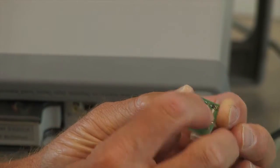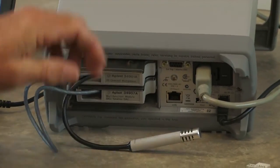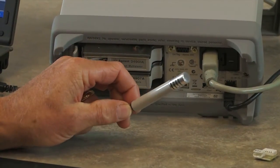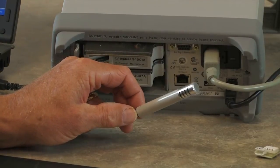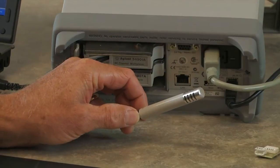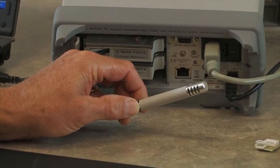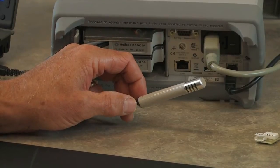The final example I have is attached to the back of the 34970. It comes in a nice case, and it also contains a thermistor so it can measure temperature along with humidity. This is a very accurate sensor — two percent accuracy over a broad range of temperatures and humidity.